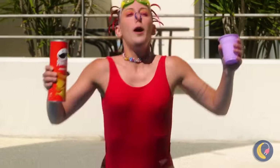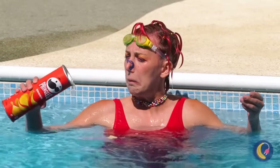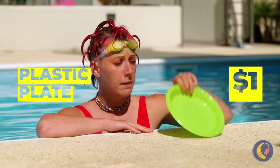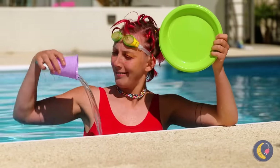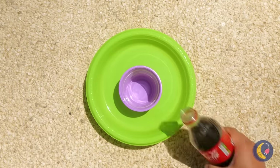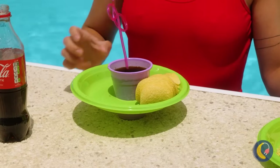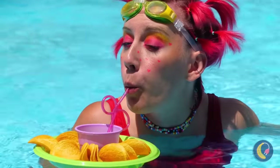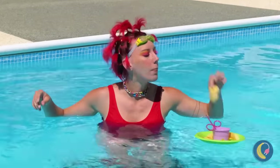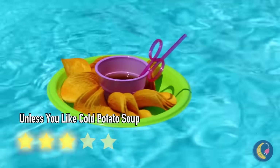Always nice to have a snack at the pool — shame it doesn't work as well in the pool. Maybe some plastic can help. Anything with a cup holder is already a good idea. Now you've got a little snack buddy to float alongside you. Probably should keep an eye on it though. H2O amazing stuff — catch you next time!